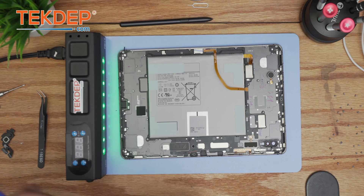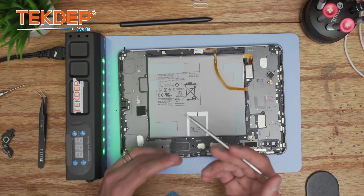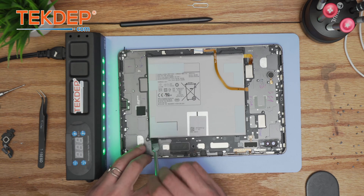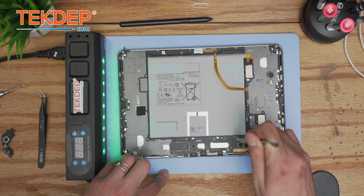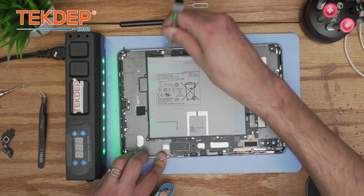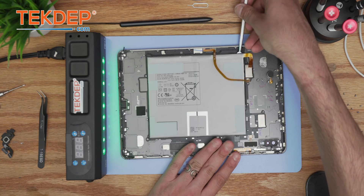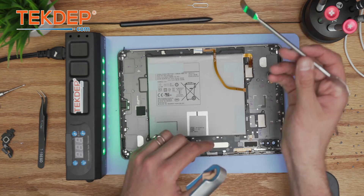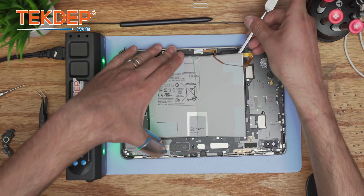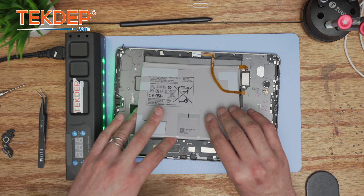Now we'll extract the battery. It's recommended to use a concave-tip prying tool so it doesn't puncture the battery and provides a progressive lift. After it's warm enough, it should start peeling up easily — go around it and poke rather than applying a lot of pressure. Don't bend it too much or too little; keep it in between. If you're skeptical, use the flat side of the tool to avoid puncturing or deforming the battery. Keep a steady hand and it should come off easily.